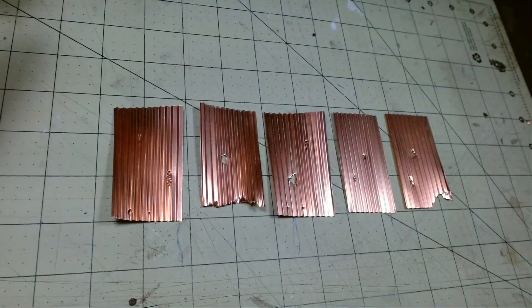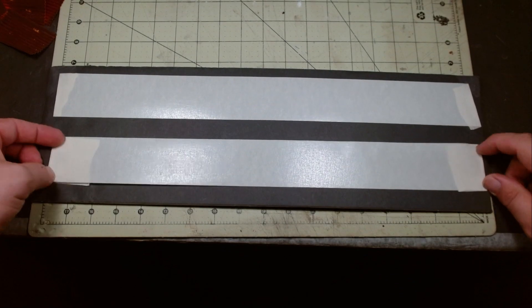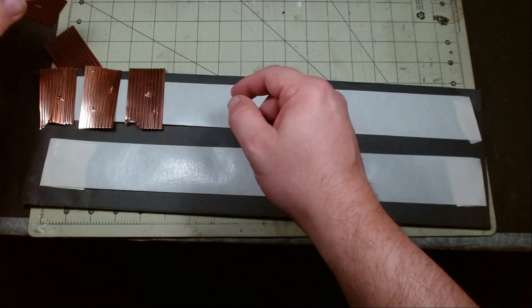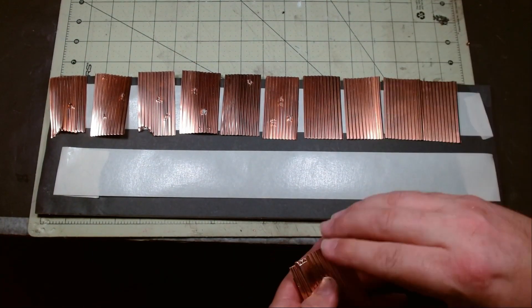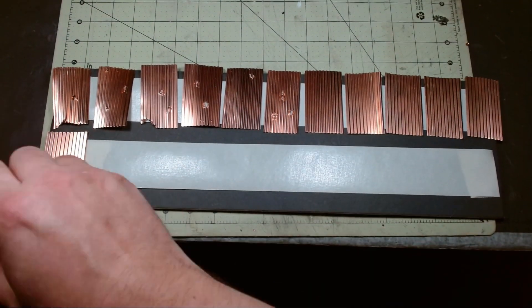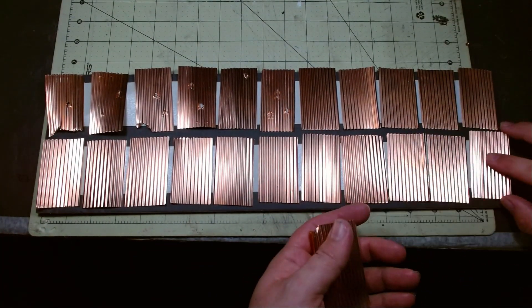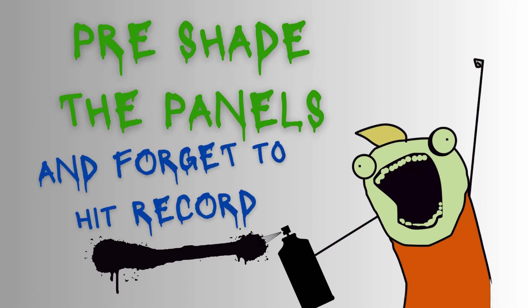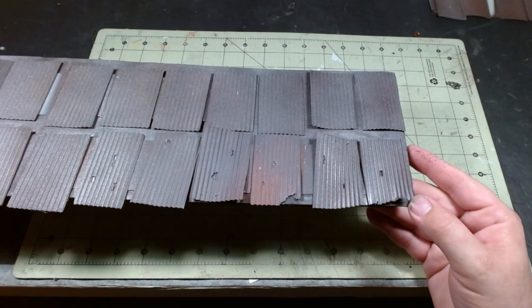We can move on to paint. The base coat will be done off the model, so we'll be attaching the panels to a board with some tape sticky side up. I primed the panels with black primer from Rust-Oleum followed by a coat of aluminum.